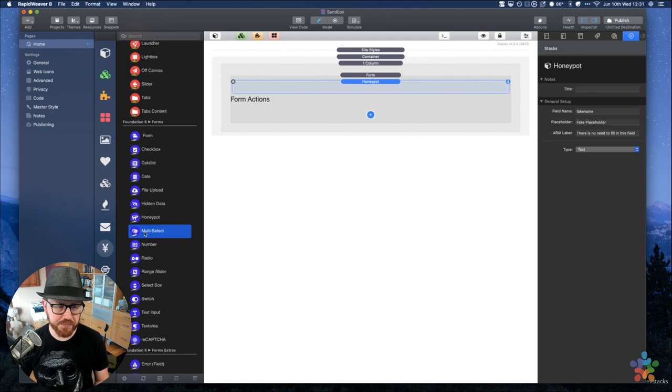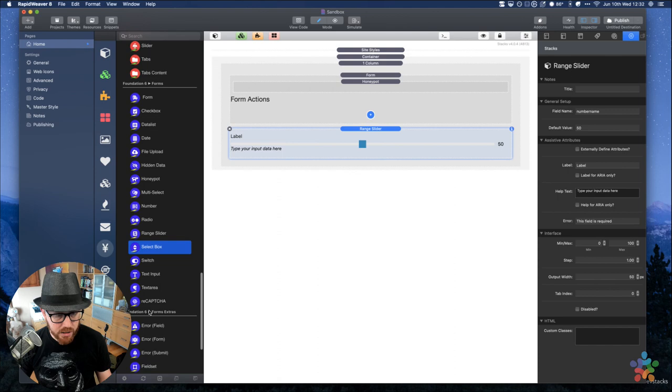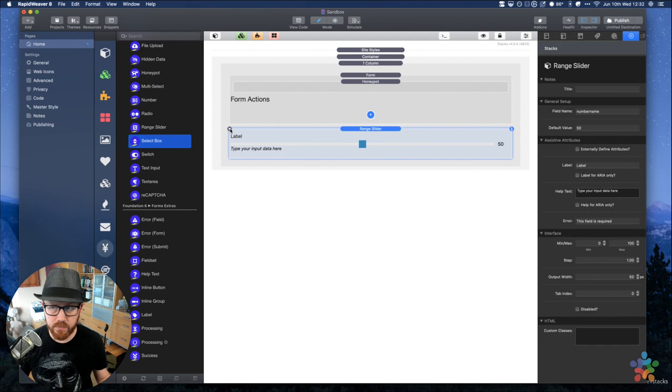We also have multi-selects, range sliders — which look really nice — switches, and select boxes. We're going to dive into some more form actions because we're running out of time and I haven't even gotten into those yet.